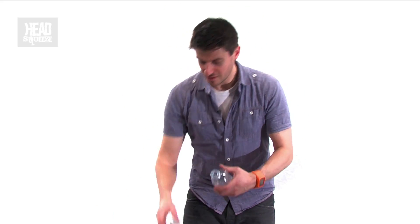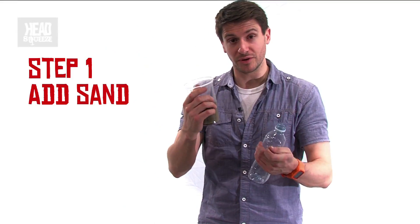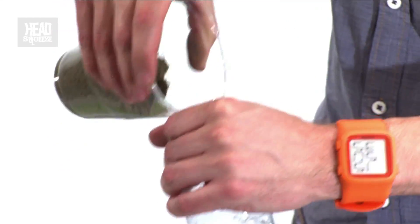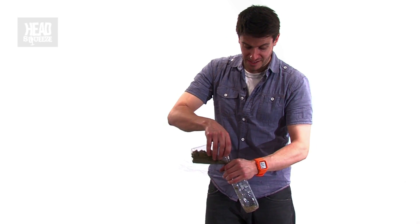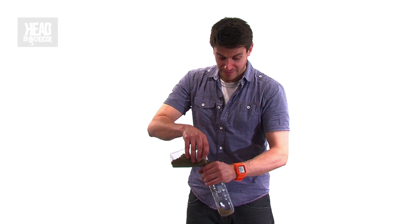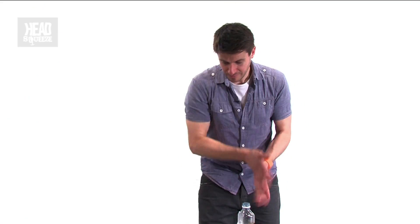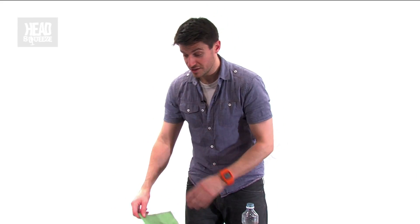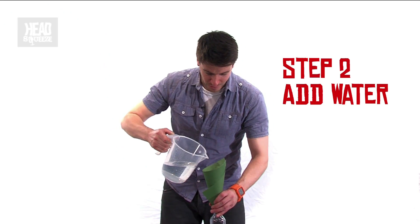We take our bottle and first of all we've got the sand. This represents the solid mineral impurities which you find in dirty fuel oil on ships. We just shake this into the bottle. This is the stuff you don't want getting through to the engines because it's solid particulate matter, and if that gets burnt in the engines or gets through to them, it could cause a lot of damage. Next we're going to put in the other element we don't want in our engines, and that's water, which represents water in fuel oil found on ships.